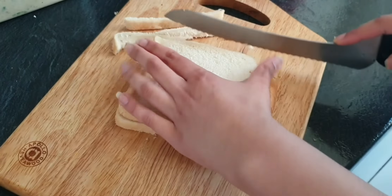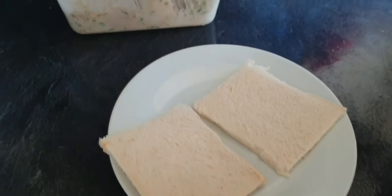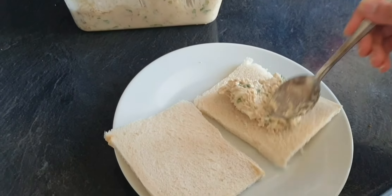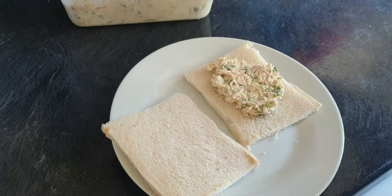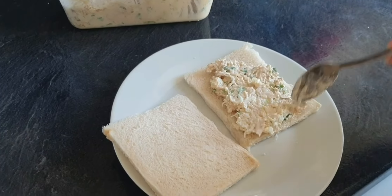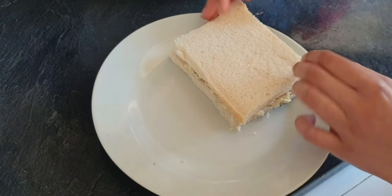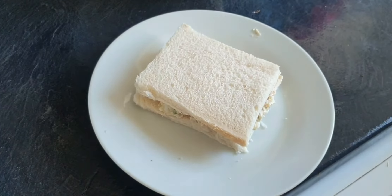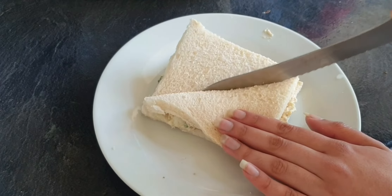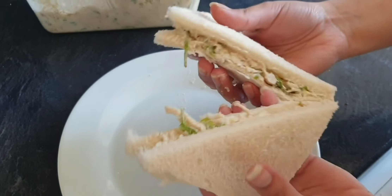Now we will add a piece of bread. Now we will place the sandwich on the board and divide it in the middle. Our sandwich is ready.